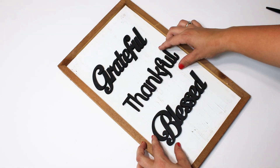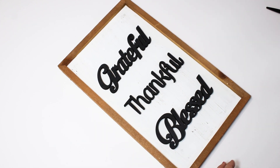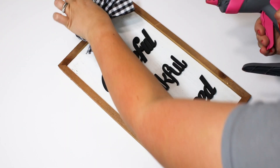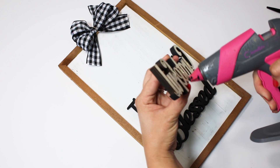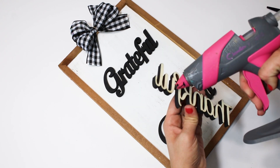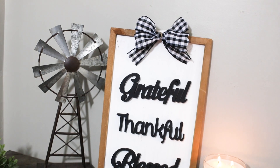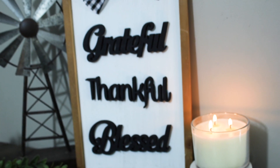After all my words were dry, I just laid them out how I wanted them on the sign. I originally centered them, but then after deciding to add my bow at the top, I pushed them all down so they were more visible and the bow didn't hide any of the words. I love the contrast between the natural wood frame and all of that black and white popping out of there. It matched my farmhouse perfectly and will also go really well with my fall and Christmas decor. I absolutely love how this came together — definitely my favorite piece I've made in a very long time.